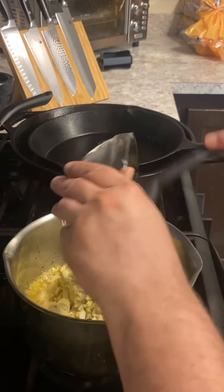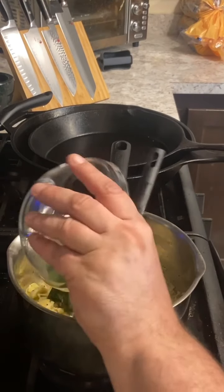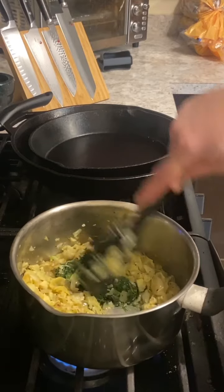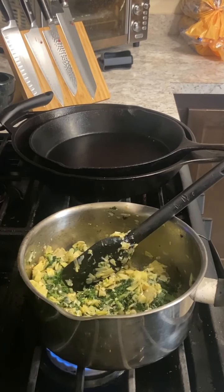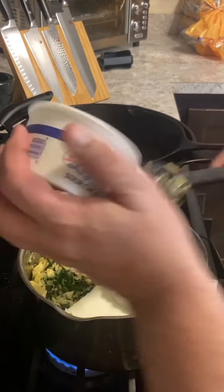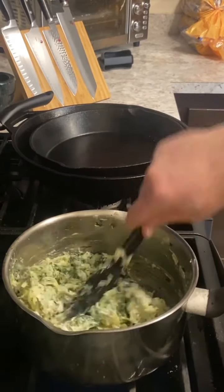While that's working, take a block of frozen spinach, cook it in the microwave, then drain it really well with your hands. Put those balls of spinach in there with everything and work that in a little bit. Separate it out with a spatula. After that's worked in, add four ounces of cream cheese and work that in a little bit.